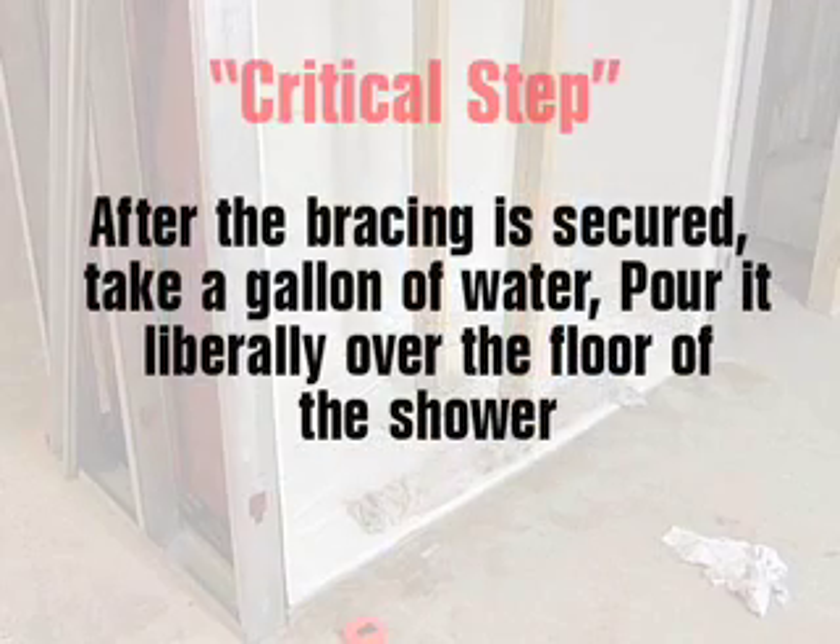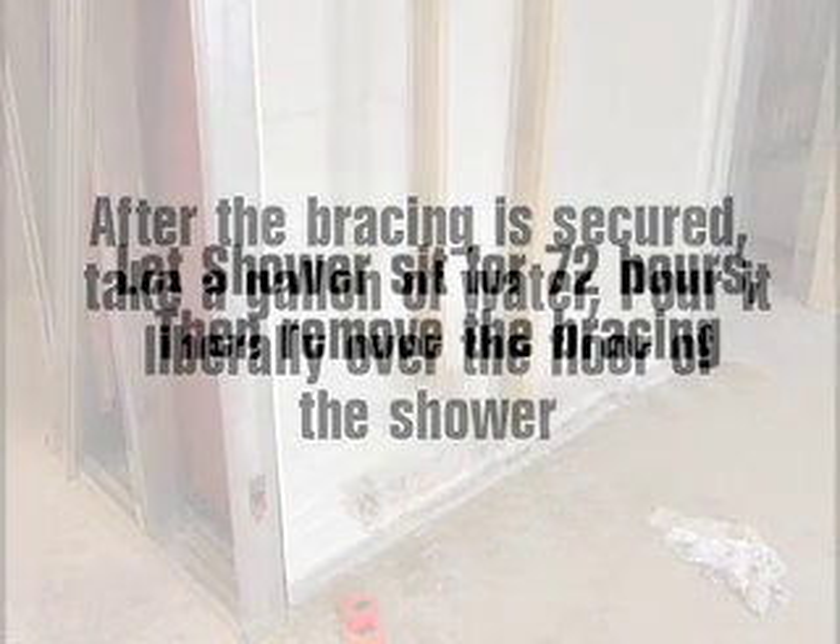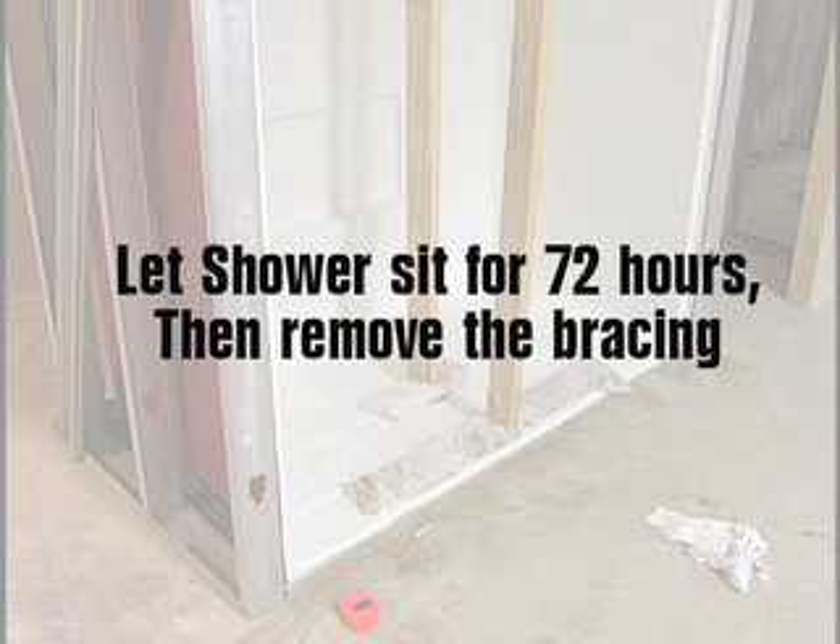After the bracing is secured, take a gallon of water and pour it liberally over the floor of the shower. Confirm the water is draining properly and that no puddling is occurring. Let the shower sit for 72 hours for the thinset and adhesive to cure, then remove the braces.